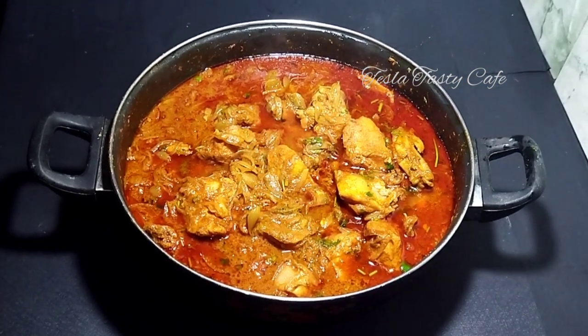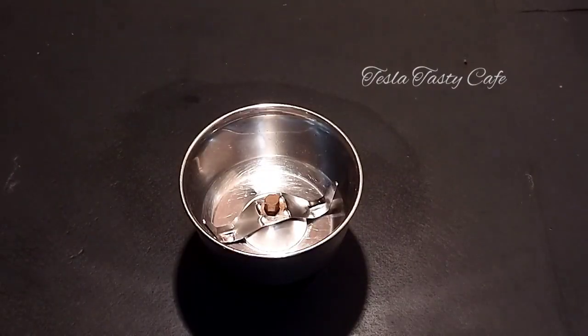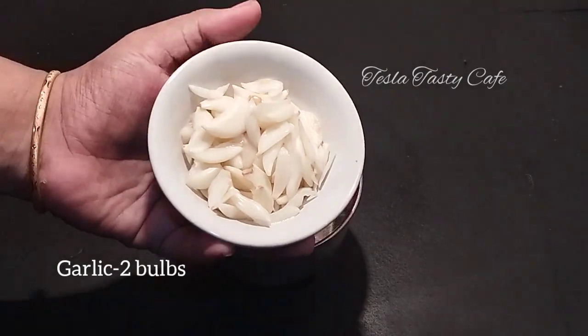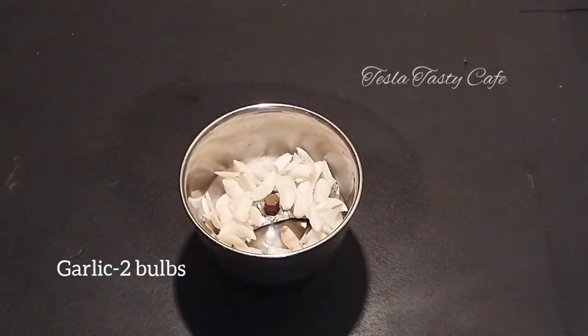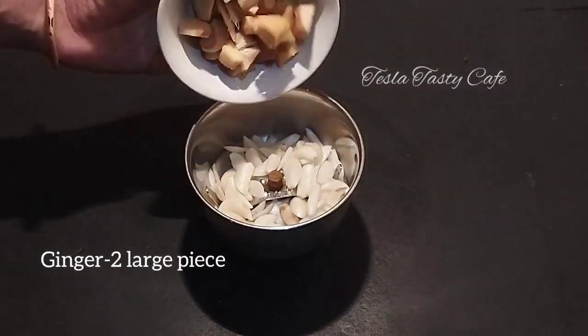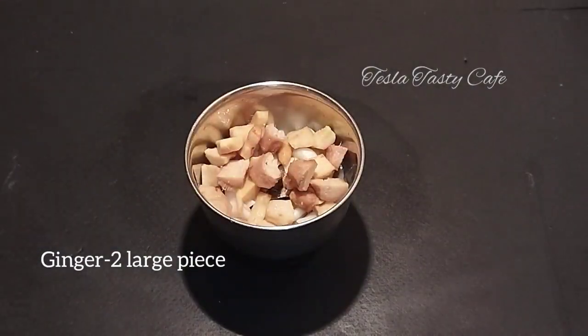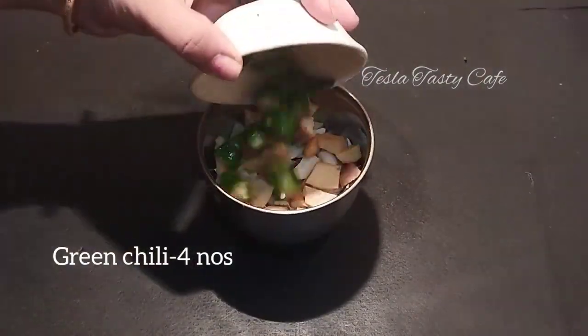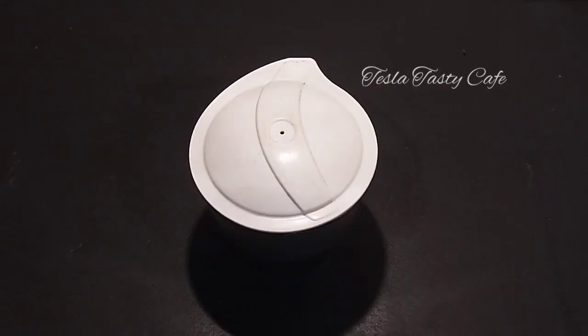We will make it as a mix, cut and cut. You can put four eggs in the pan.